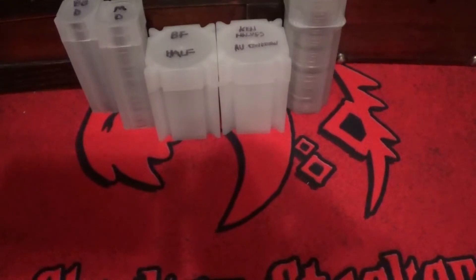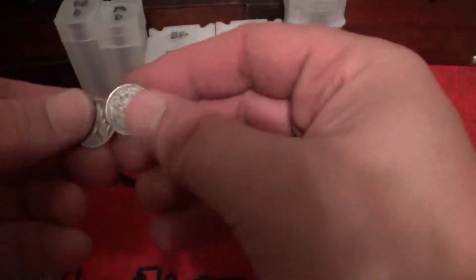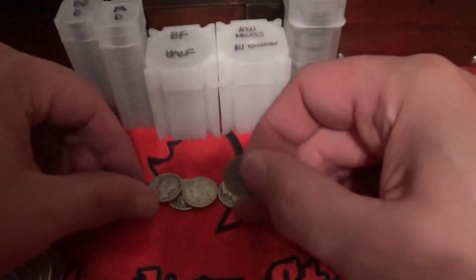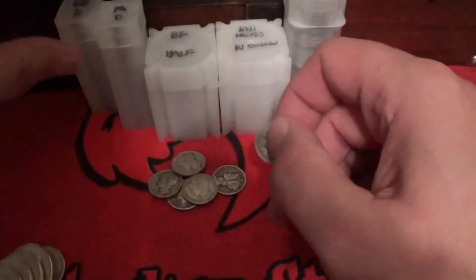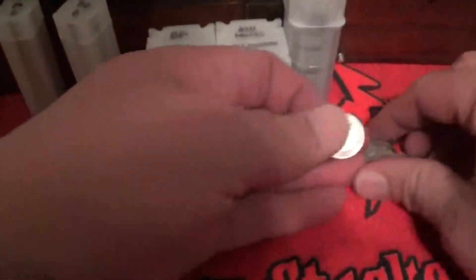I really hate dumping silver this way, but here we go. Here is some mercury dimes — I got like six of those. I think that's all I need to top off the mercury dime tube. And then I did get a very nice barber dime, as you can see — there is the one dime. Very nice barber, good condition, so that will go with my barber dime tube.